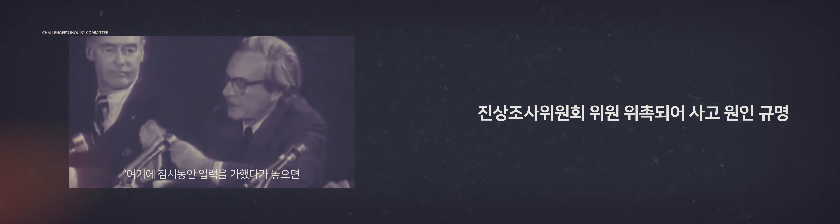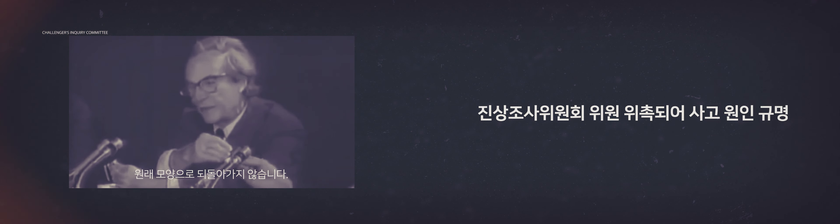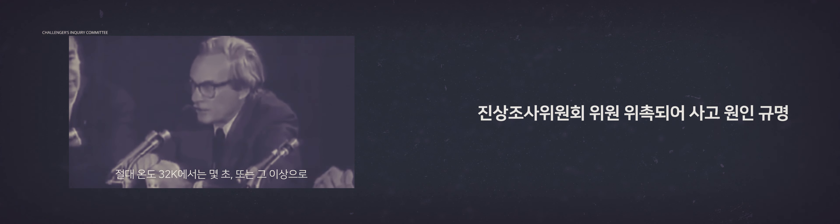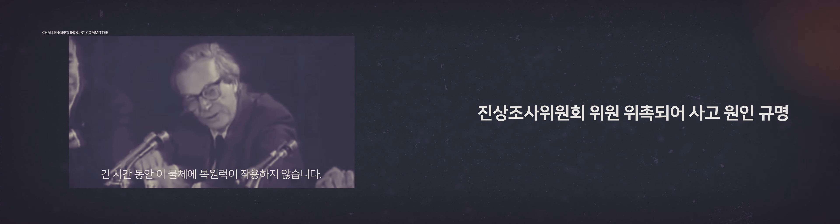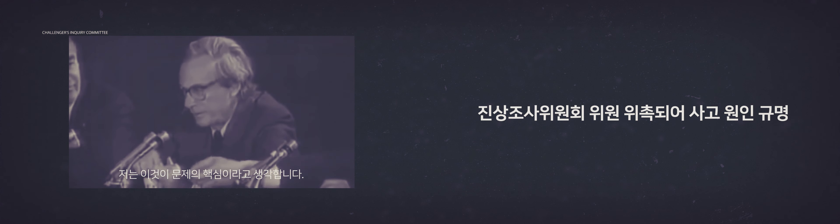I discovered that when you put some pressure on it for a while and then undo it, it maintains — it doesn't stretch back. It stays the same dimension. In other words, for a few seconds at least, and more seconds than that, there's no resilience in this particular material when it's at a temperature of 32 degrees. I believe that has some significance for our problem.